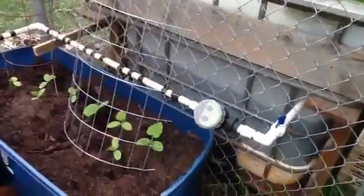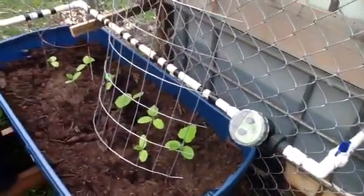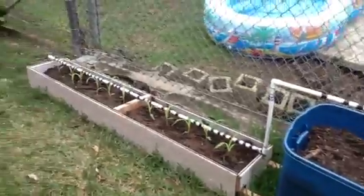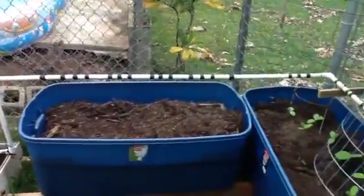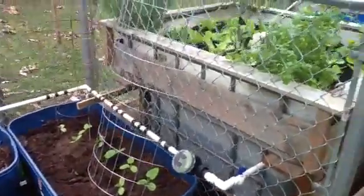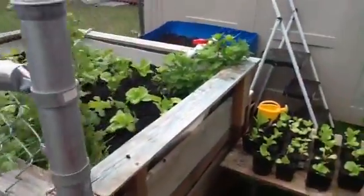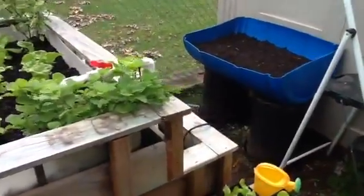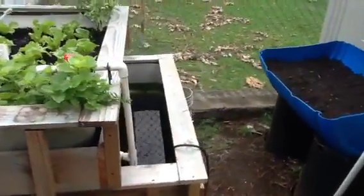I've got a little auto timer right here. It turns on and drips into those grow beds. Right now I've got some corn growing. This grow bed's empty — we're planning on putting some tomatoes and things in there. And we've got some cucumbers getting ready to pop their little heads out. So this is our aquaponics system.